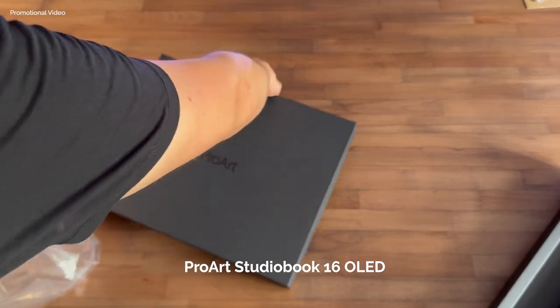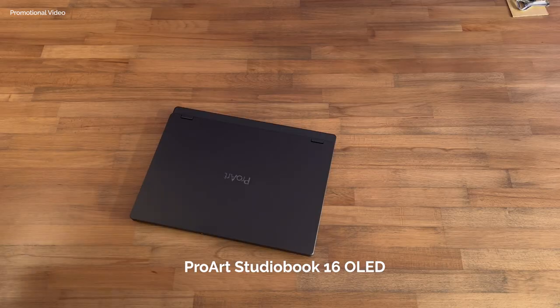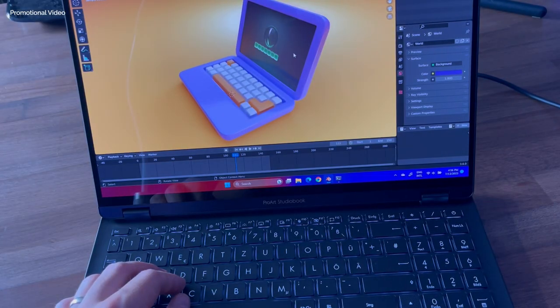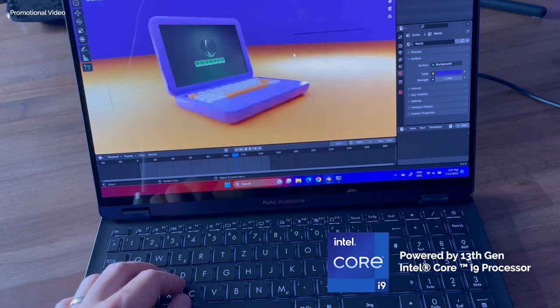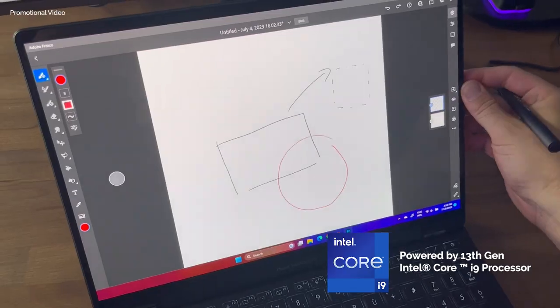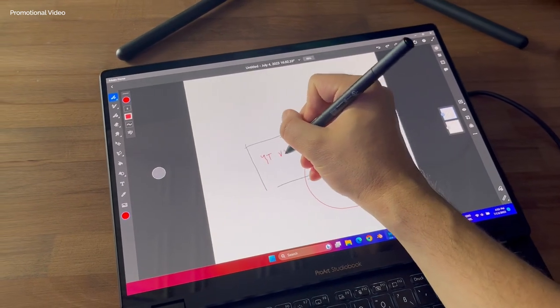This tutorial is sponsored by ASUS and Intel, and they sent over their ProArt StudioBook 16 OLED laptop to test out. In my last video I mentioned several important things that made this laptop my pick for the summer, so if you haven't seen it definitely go check it out. Today I want to dive a bit deeper into additional features and quality of life improvements. It's powered by a 13th gen Intel Core i9 processor and provides beast performance.